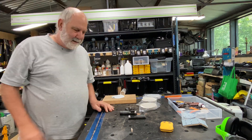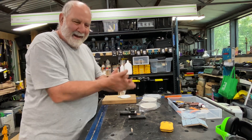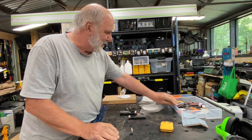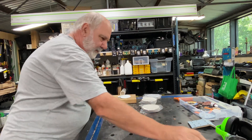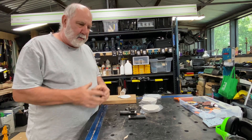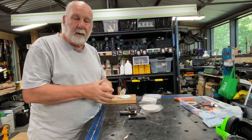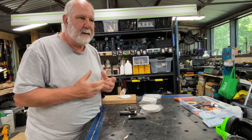Hey guys, how you doing? Steve here again, time for another video for 2022. I had a problem where I was using a Forstner bit and drilling not a hole but a sort of recessed area in a piece of timber.